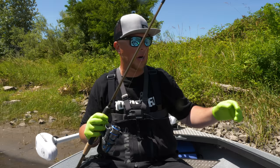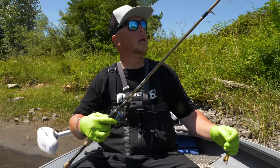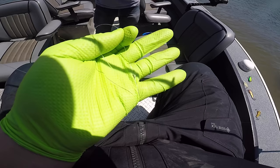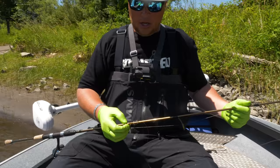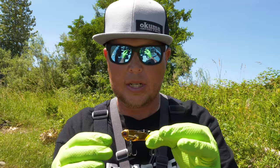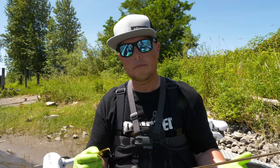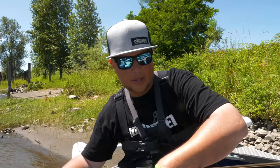The reel is just a 3,000 size — you could use a 2,500 or 3,500, but this is a 3,000 Okuma Inspira. You can use any rod and reel you want. I like to spool it with 20 to 30 pound braided line. If you go too heavy you get a lot of drag, so I try to stay in that 20 to 30 pound class. Then I use a top shot — a blood knot connecting the braid to monofilament or fluorocarbon — and I run about a five foot leader down to my blade bait.